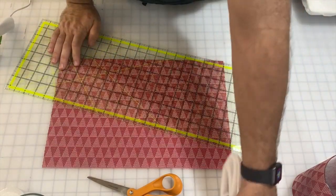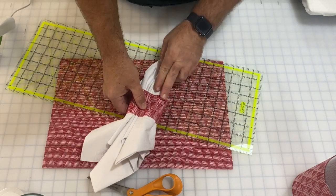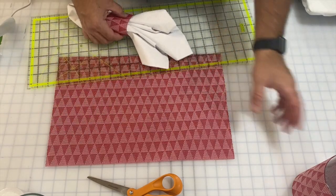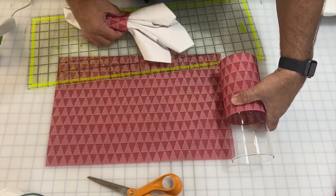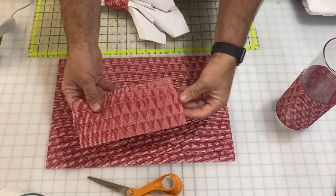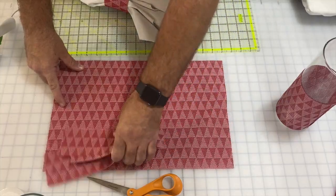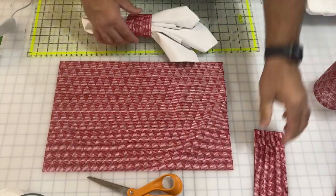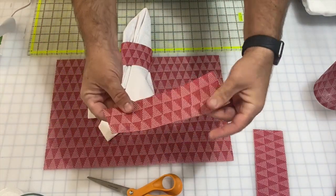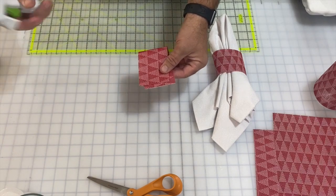I figured out how big I wanted my napkin rings to be — I want them about three trees tall, which is about two and a half inches tall. So I cut one strip of two and a half inches off the top, then cut it in half to get two napkin ring sections. I used the balance — which was six trees tall — to make the part that wraps around the glass piece. I came in with my hot glue gun and just ran some hot glue right along the edge.